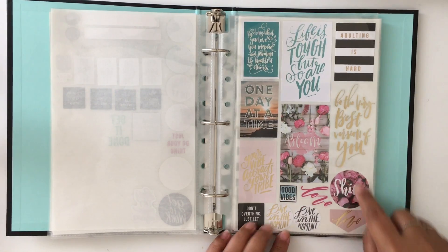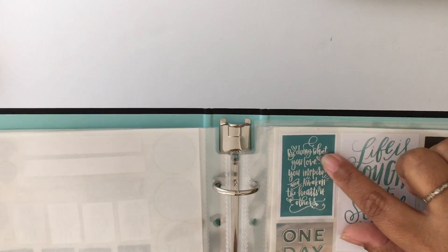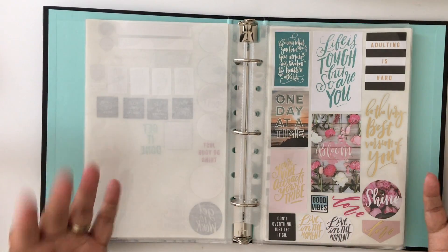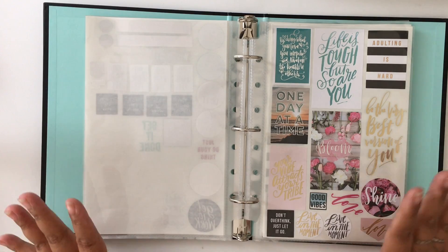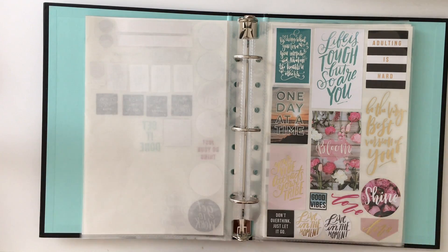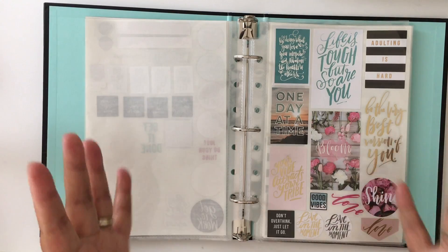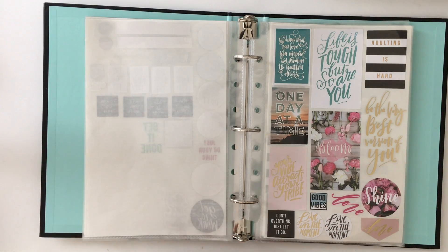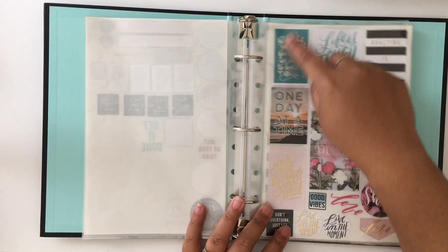Then I have a section that's kind of along the same lines but more inspirational — mostly things like 'live in the moment,' 'shine,' and stuff like that. I really like one that says 'by doing what you love you inspire and awaken the hearts of others.' I was going to share it in an Instagram post. It's a nice reminder for me — as I'm making videos, blog posts, and Instagram content, I can get caught up in trying to do what everyone else is doing. I just have to focus on what I love to do, which is planner stuff.